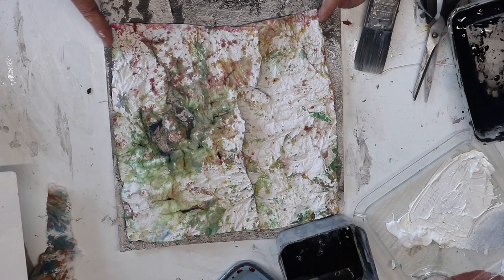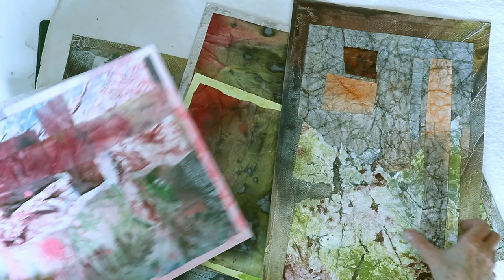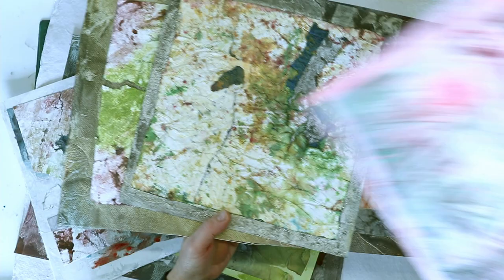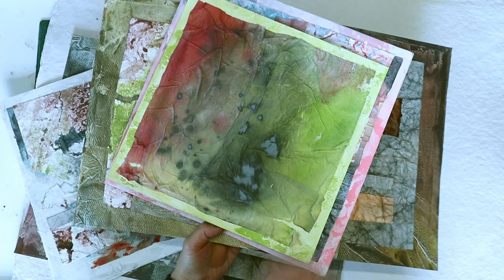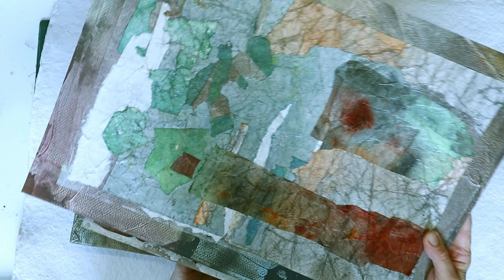So what I've ended up with is a whole series of these very textured earthy abstracts. They'd be so nice in themselves just as abstracts — lovely in a really nice big wide frame, sort of shouting out about themselves. Or they would look really nice as papers in a journal or as a handmade art book. I hope you enjoyed. Thanks very much for watching and I hope to see you again. Bye.